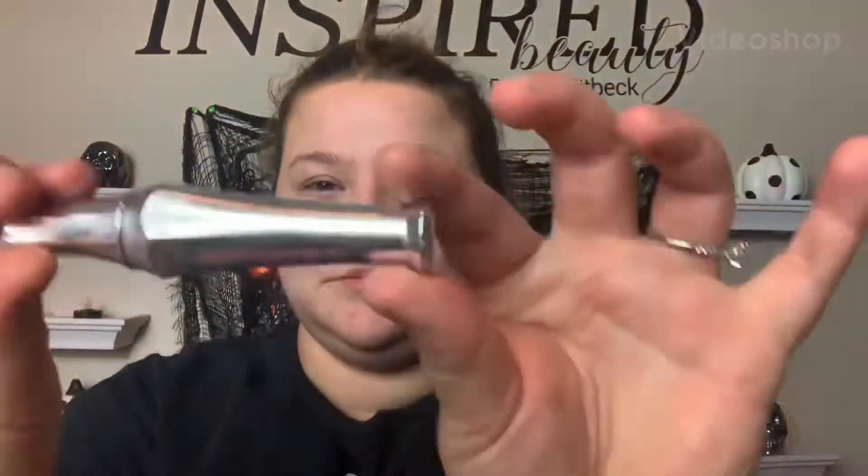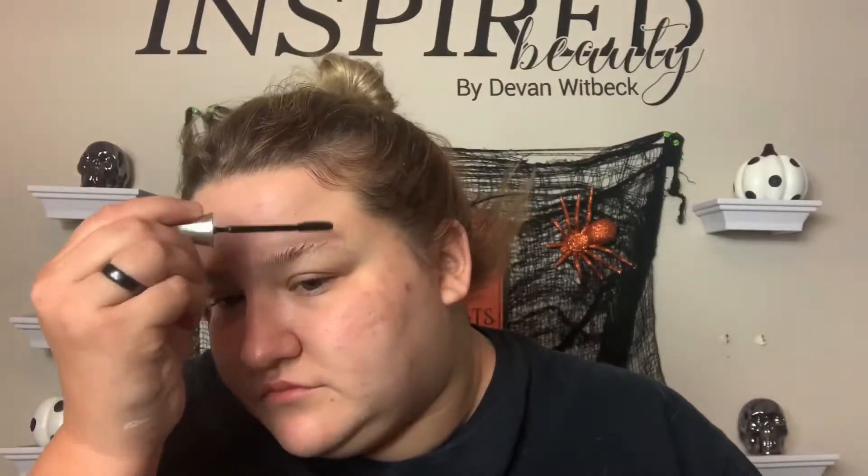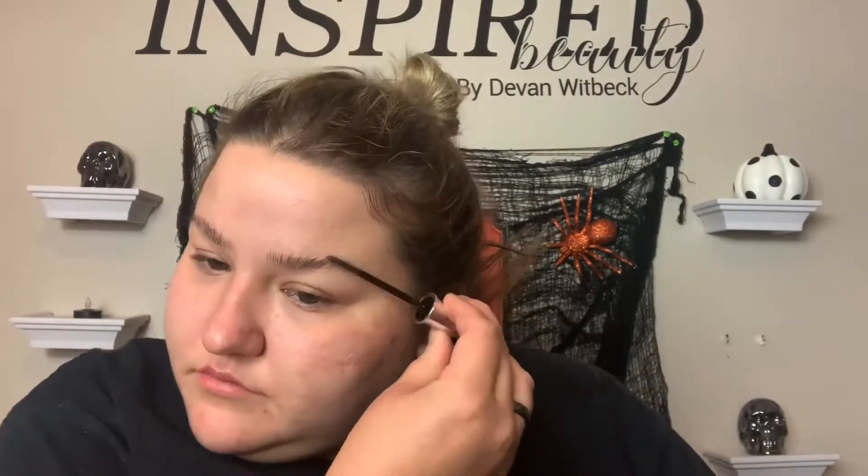Hi, hello guys, welcome back to my channel. Today we are doing the last Halloween look of 2019. I am super excited for it — not only because it's my very favorite one that I've done, but I did lose my blue contacts, so the pictures are actually better because I added in blue contacts digitally.